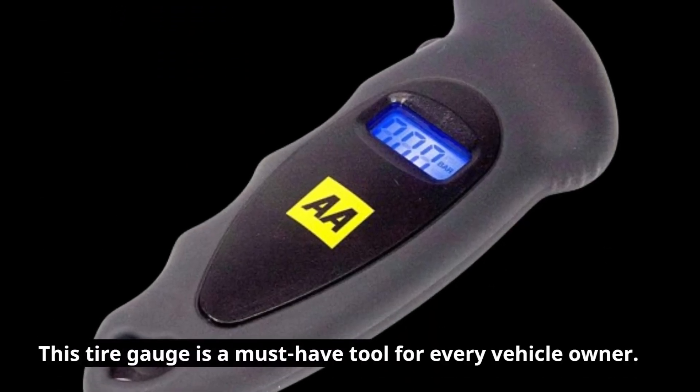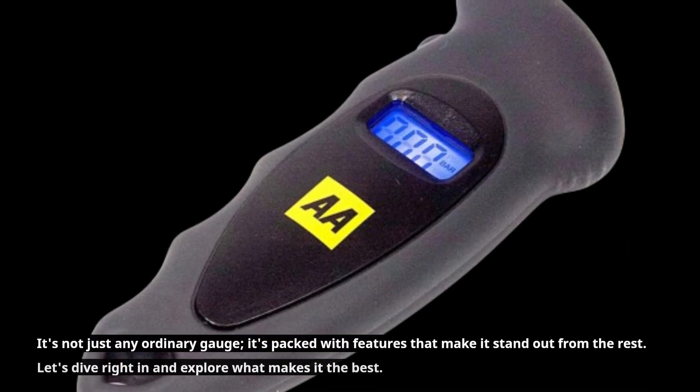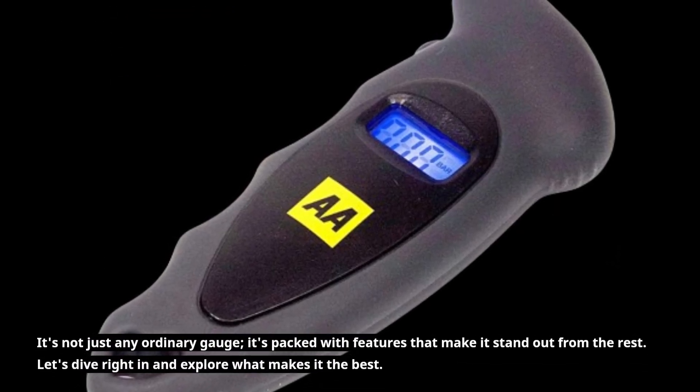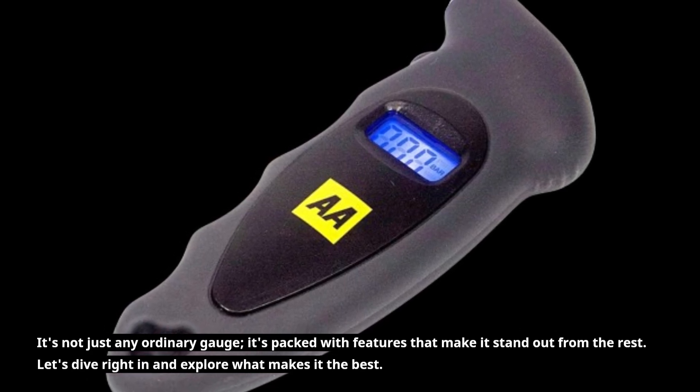This tire gauge is a must-have tool for every vehicle owner. It's not just any ordinary gauge — it's packed with features that make it stand out from the rest. Let's dive right in and explore what makes it the best.